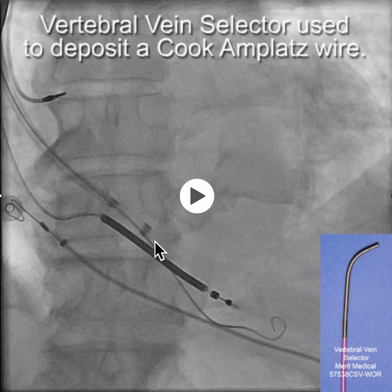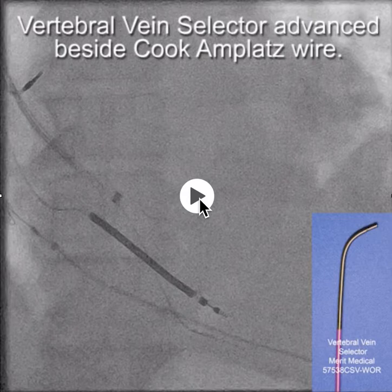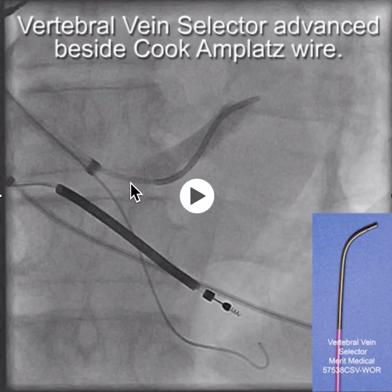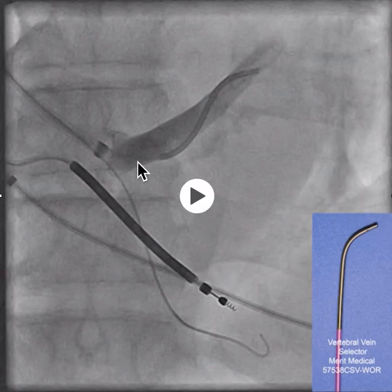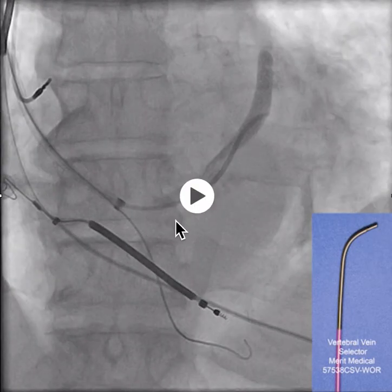Once we get to this point, we now have the Amplatz wire stabilizing the sheath in the middle cardiac vein, and we'll take out the braided core. Now with the Amplatz wire here, we'll advance the vertebral-shaped vein selector beside the Amplatz wire, and with that we're able to engage the true CS with the vein selector. We then take the vein selector up into the coronary sinus, and you'll note that there are no lateral wall branches off the CS in this area, because this part of the left ventricle is being drained into the middle cardiac vein.